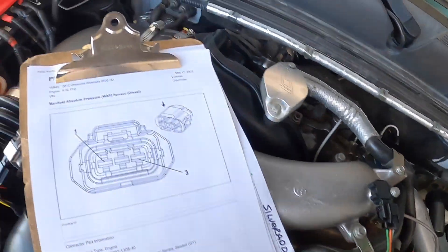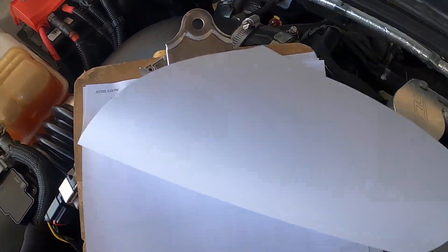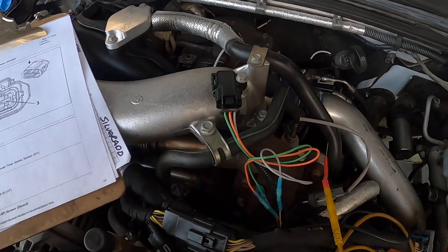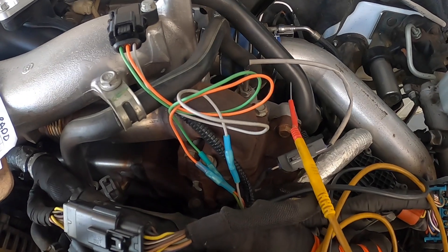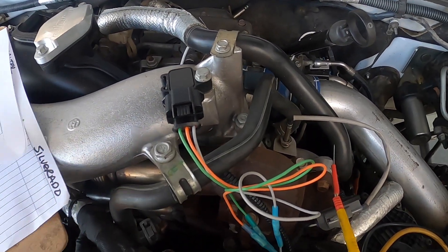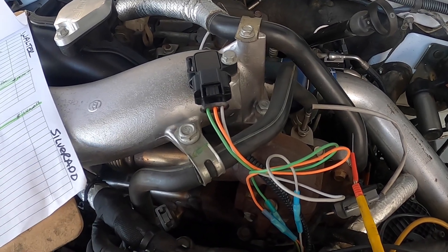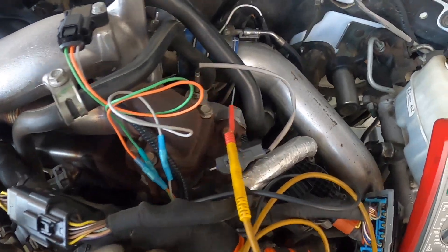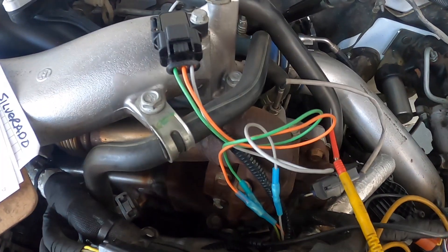Today we have a 2012 Silverado 3500 with the Duramax. The customer brought it in because it keeps having a MAP sensor code, specifically a P0108 — manifold absolute pressure sensor circuit high voltage.